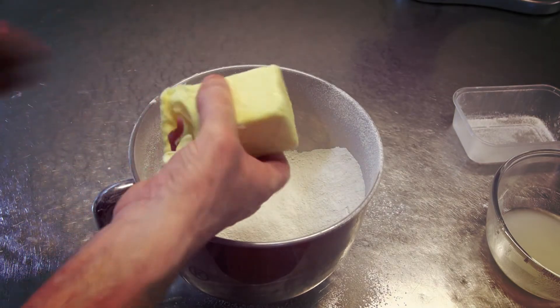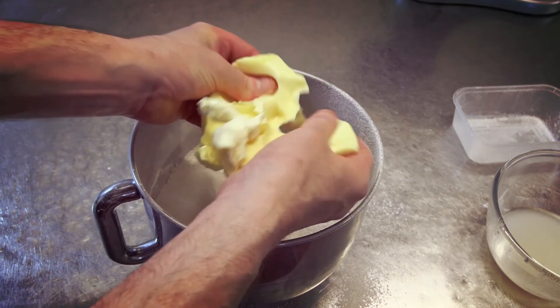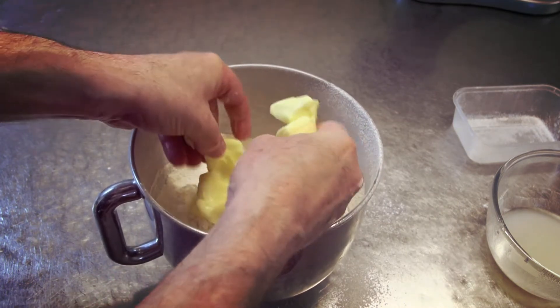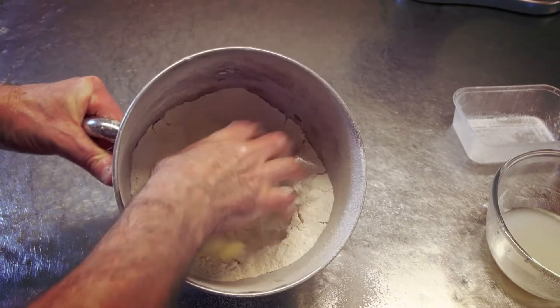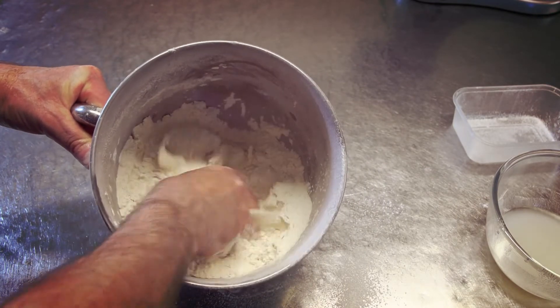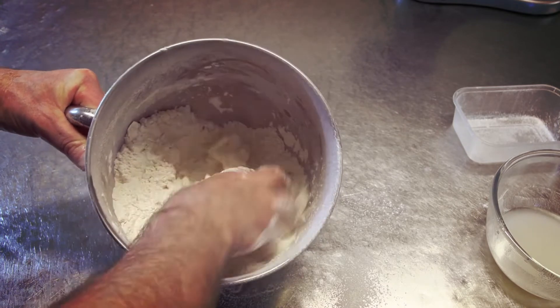Next job guys, with softened butter just break this up into the flour. Once you've done that, just blend it into the flour — it's sort of like making a crumb. You don't have to be too fussy.